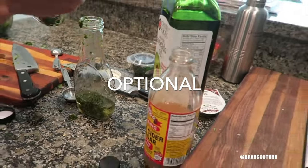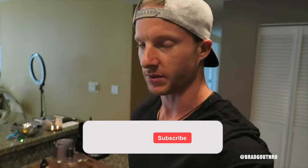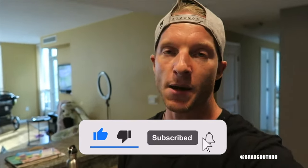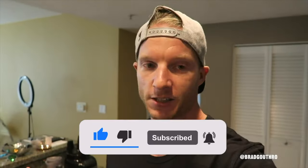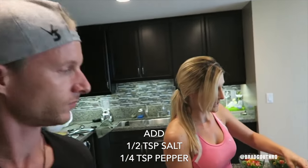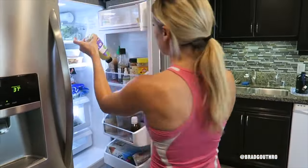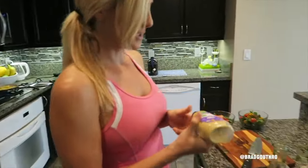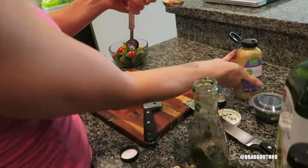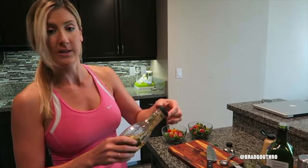That chimichurri is just optional — you don't need it. Also, I think we're going to throw in some basil. We're putting those in because they're in the fridge and we don't want them to go to waste, and they add a ton of flavor. Some salt and pepper — about half a teaspoon of salt. Then some Dijon mustard, about one tablespoon. You can also just make this directly in your blender.